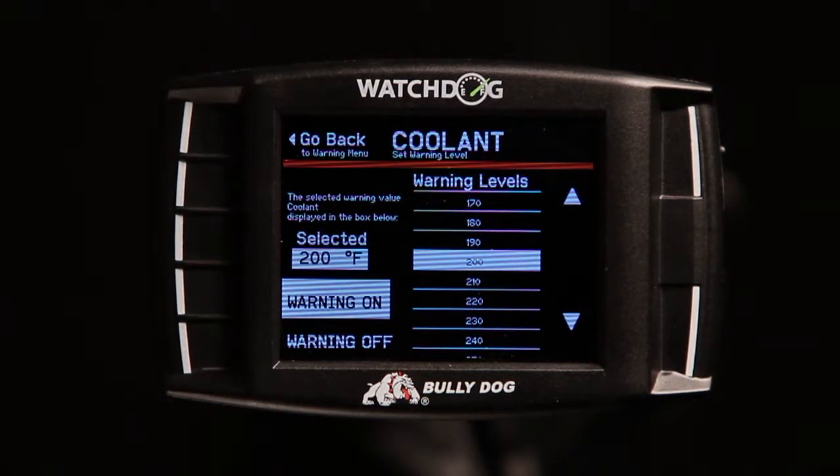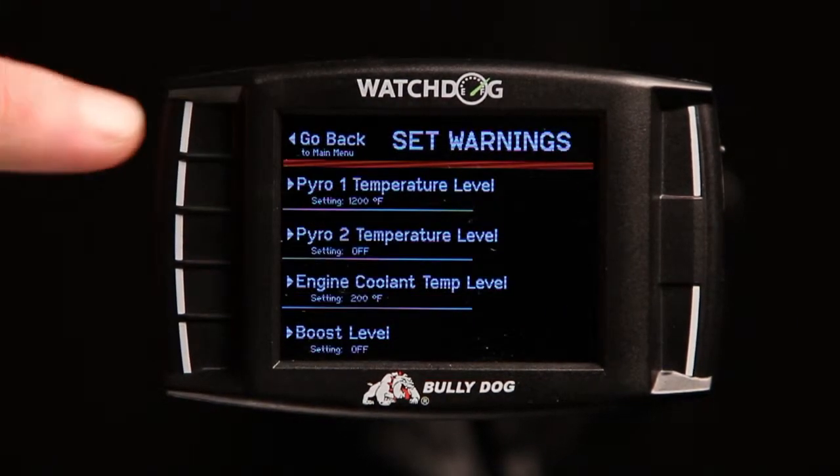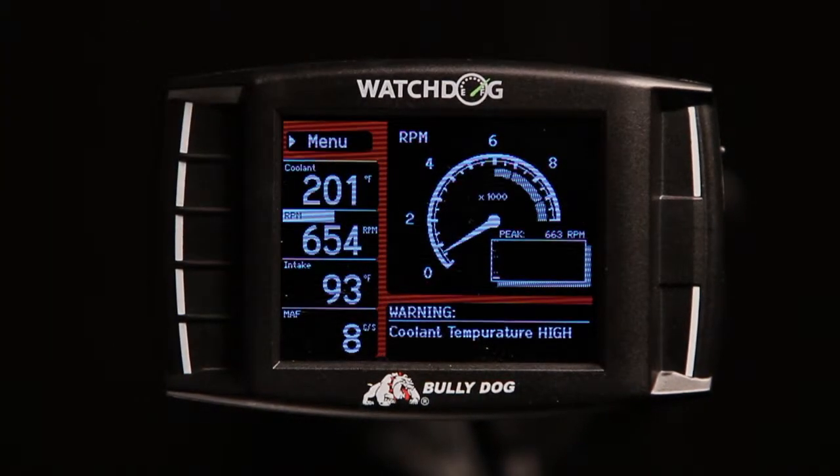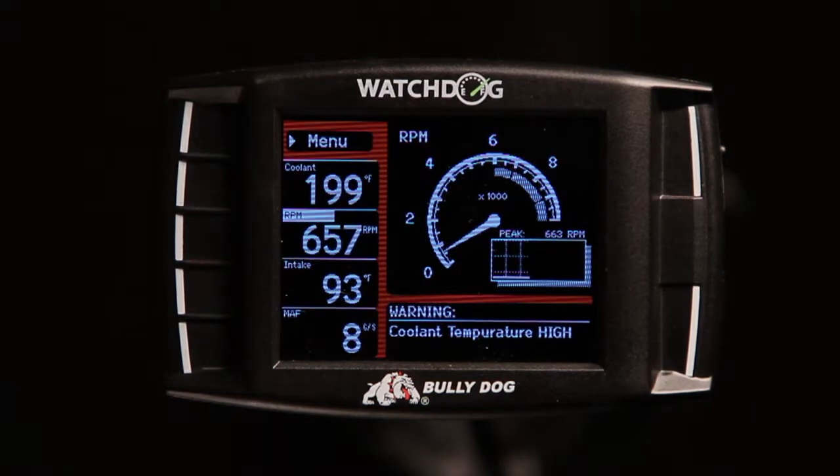Once you have activated your desired alerts, exit out to the main gauge screen. Note that the warning is displayed on the main screen. In addition, the Watchdog will alert the driver with a repeated sound when the temperatures are exceeded.